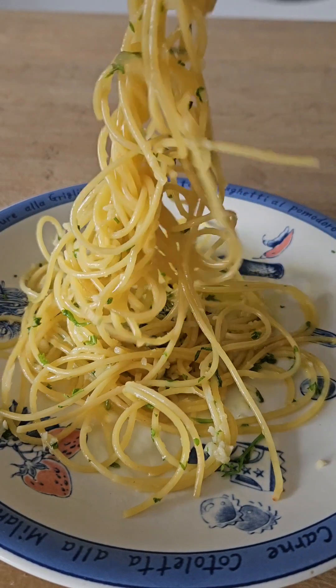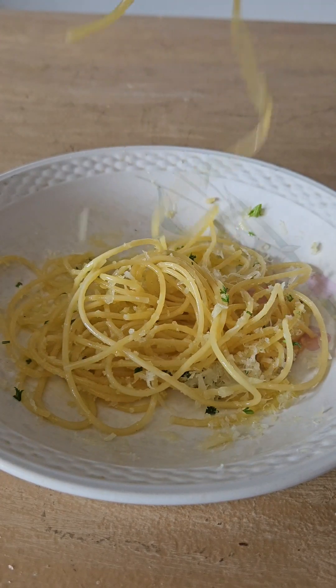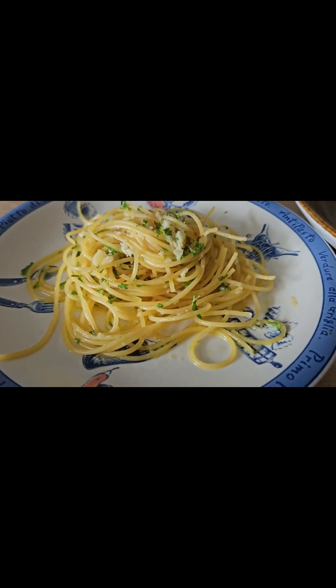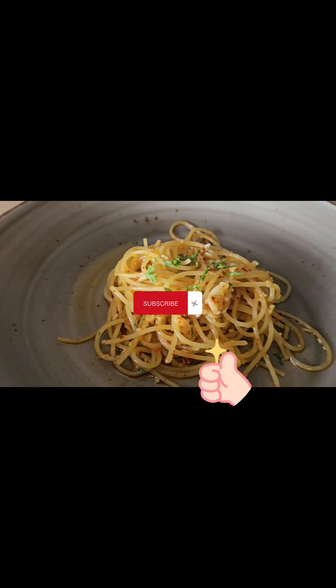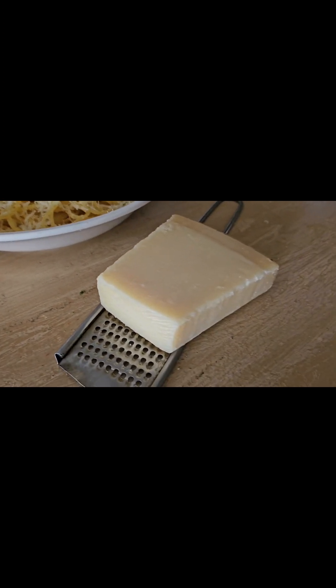So today we have learned three different aglio olio recipes that you can try to make at home — simple and easy. If you learned something today, don't forget to hit the subscribe button and give it a thumbs up. See you in the next video every Thursday. Thank you for watching — ciao!